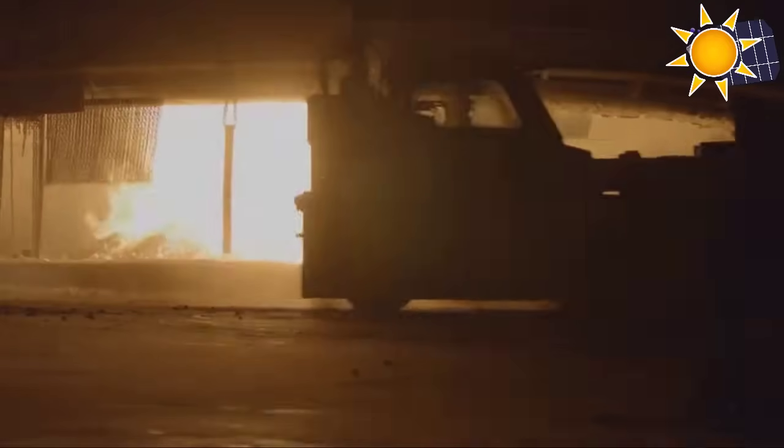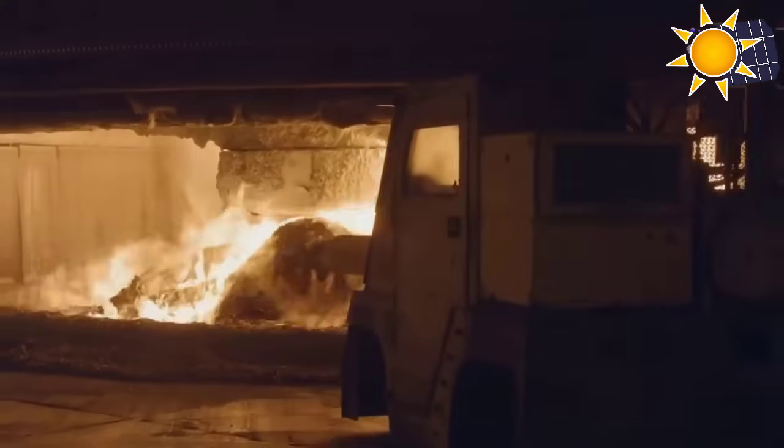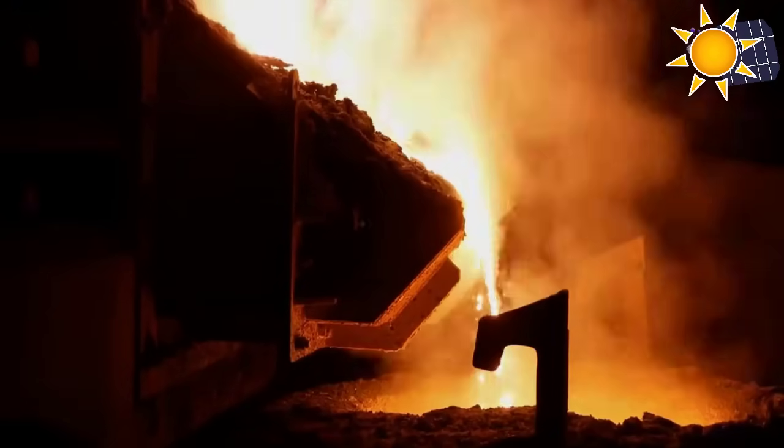It's out of the quarry and into the fire. The first stage is to get the silicon out of the rocks, and that's done in this enormous furnace. Temperatures reach over 2,000 degrees Celsius — this is unbelievably hot and also quite dangerous.